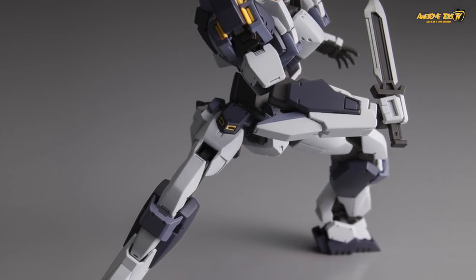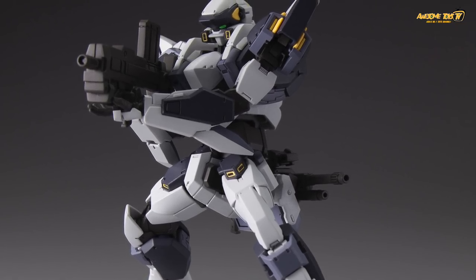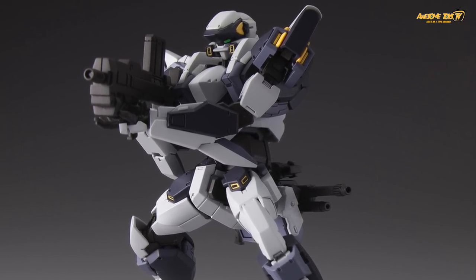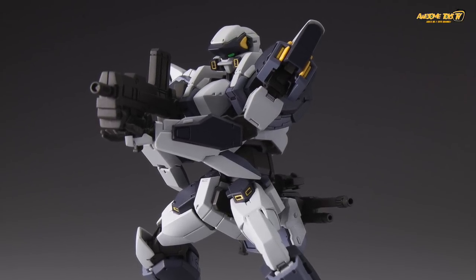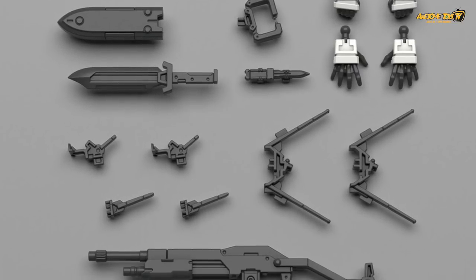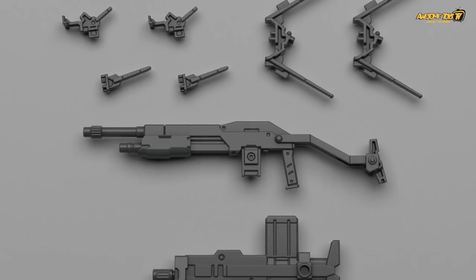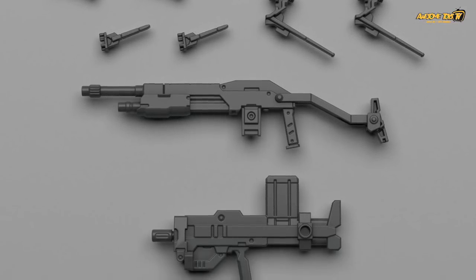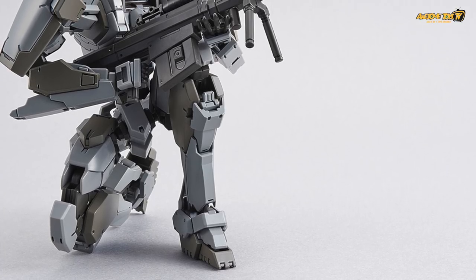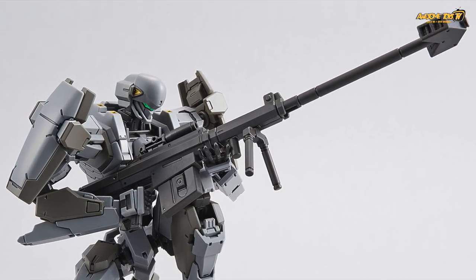We can't wait to actually get our hands on this. For those of you who are bored with Gunpla, let us know what you think of the new Full Metal Panic line from Bandai. If you follow the anime, I'm sure you'll be looking to get one. But if you're not, are you interested in this design? It's much more mechanical, and that's what we like. Thank you guys for watching and tuning in — please subscribe to our channel for more news and updates.